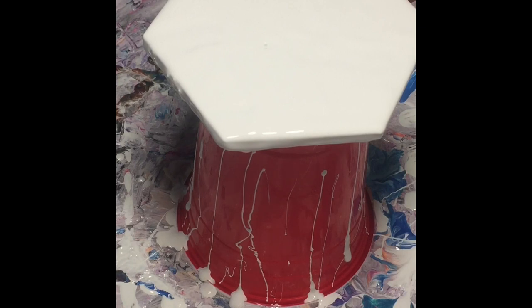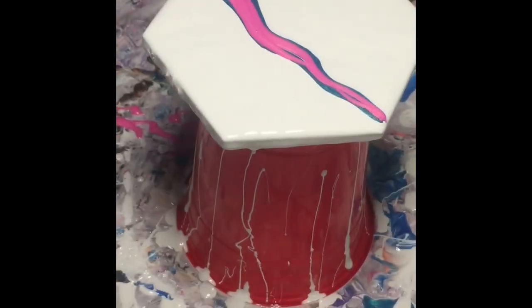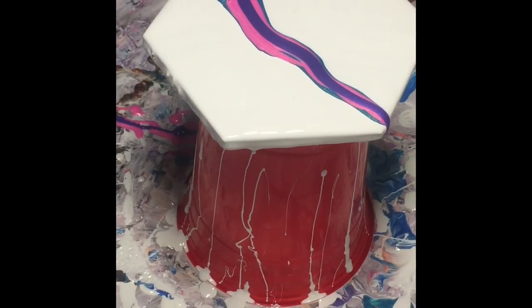I'll just pick three random colours. This is my Lakeside by This Little Piggy. I'll just go like that, put a little bit of that down. This is a Fairy Cloth by This Little Piggy. I'll just stick a purple in. Okay, so we've got three colours down.